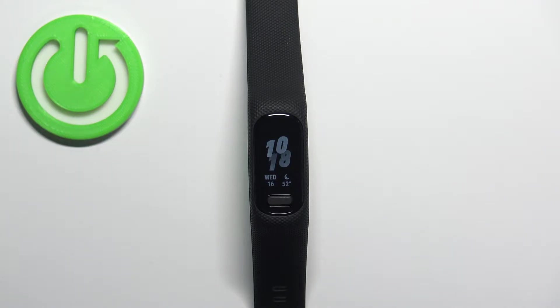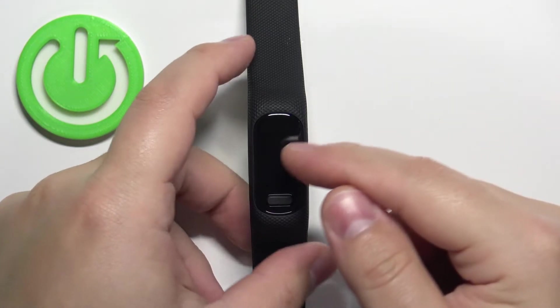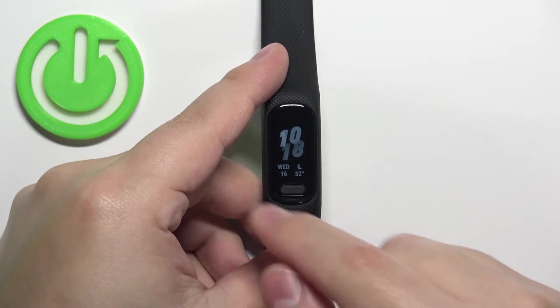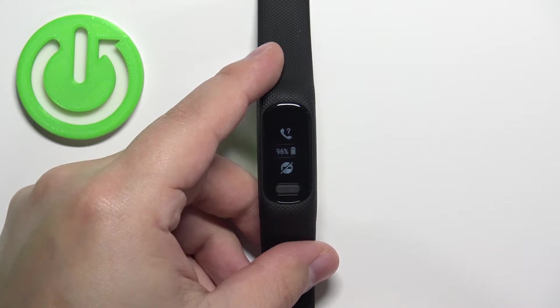In front of me I have the Garmin Vivo Smart 5, and I'm going to show you how to enable and disable the Do Not Disturb mode on this smart band. First, we need to wake up the screen — you can do it by tapping on the screen or by pressing the button. Once you wake up the screen, swipe right to open the controls menu.